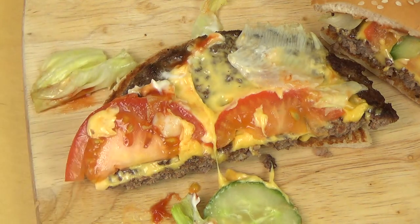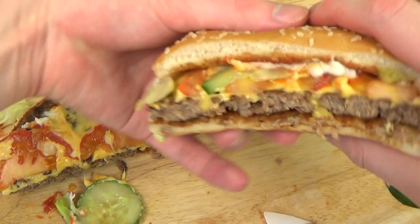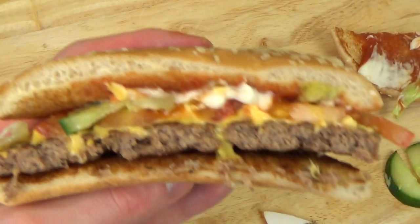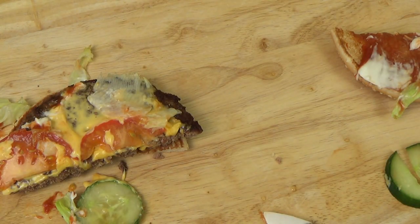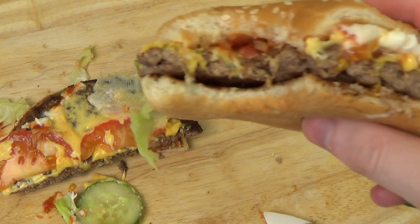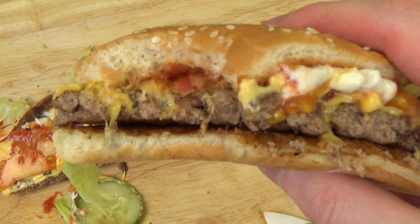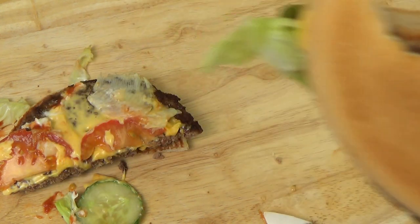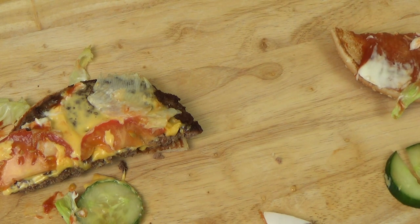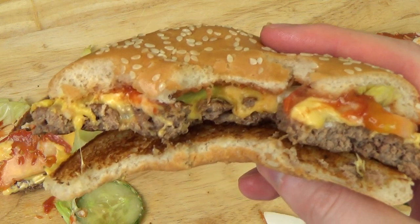This looks very promising. Let's have it. I'm just biting in. Mmm. Awesome burger. Mmm. Not bad.